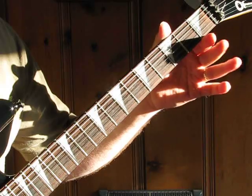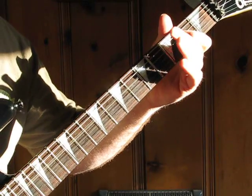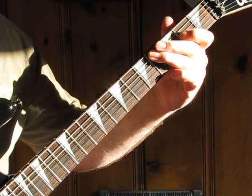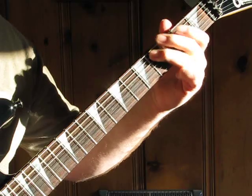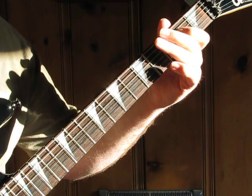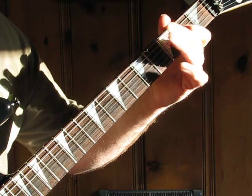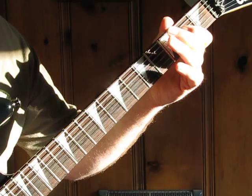Then on the D string, second fret, two times — pick the string two times. Then the A string, four, two. And then the last time you go through it, you hit the second fret of the D string just once.